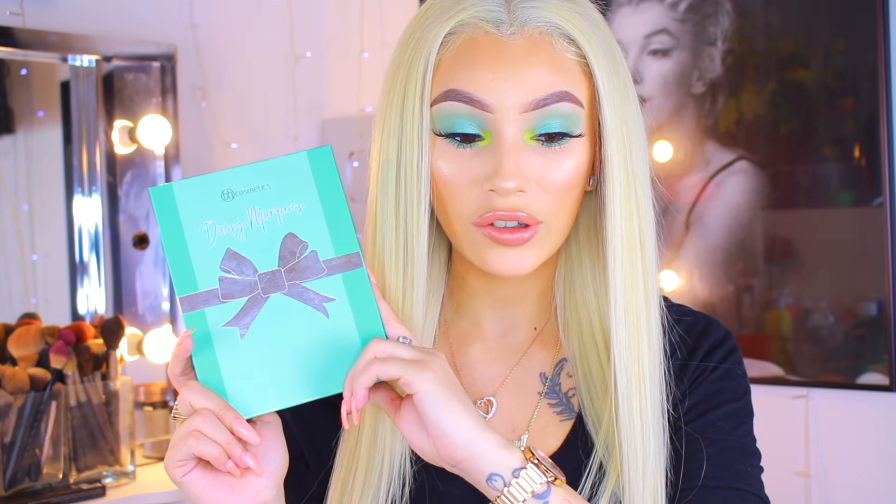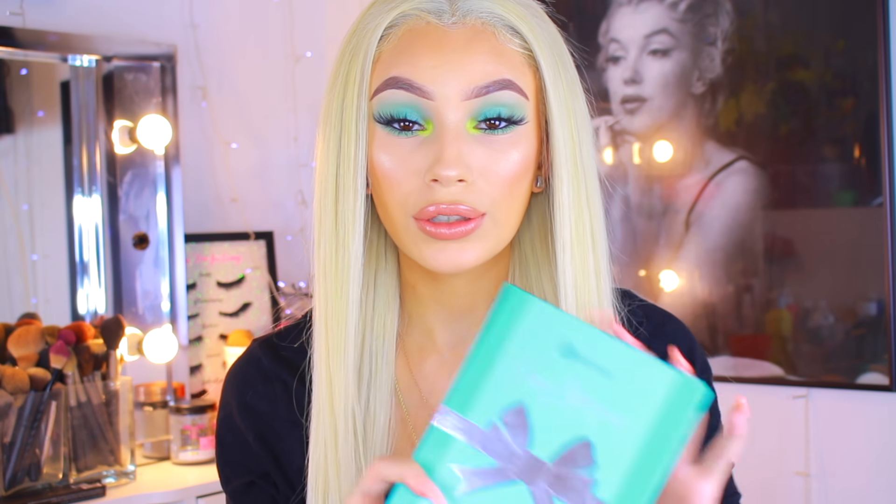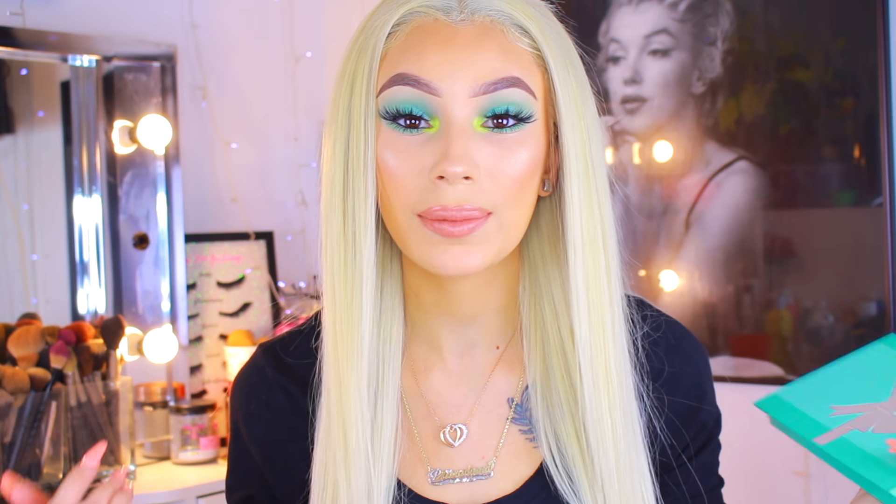What's good, prima donnas? Back again today with another video, and in today's video I'm gonna be doing a makeup tutorial. This is the BH Cosmetics collab with YouTuber Daisy Marquez — she is bomb, I'm pretty sure we all heard of her. I did use this palette to create this eye look, and I also used nothing but affordable makeup products in this video, like I promised you guys in my last tutorial.